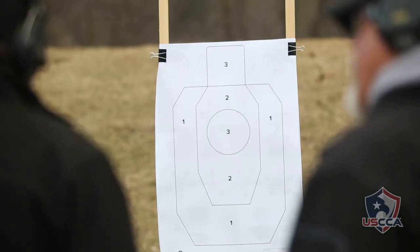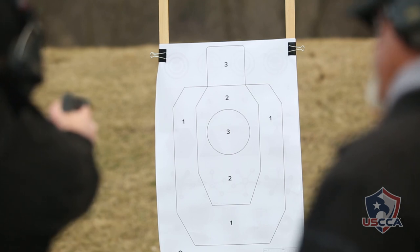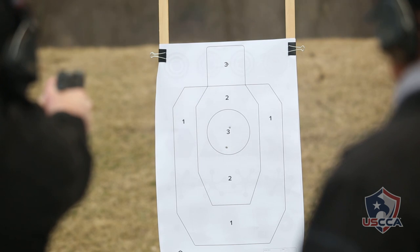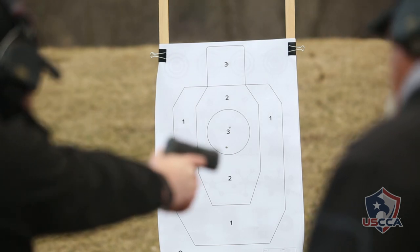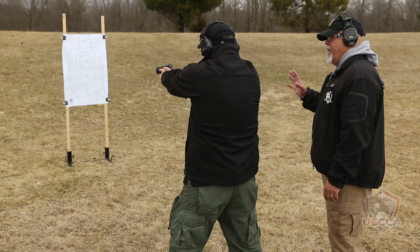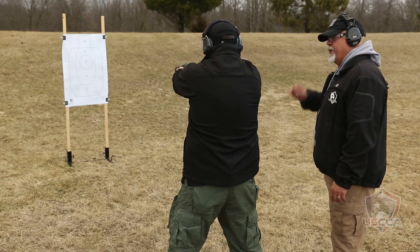Okay, Mike, you're loaded and you're ready to go? I'm ready, Steve. Take aim, and let's do the first three-round repetition. Good. Follow the target to the ground. He's out of the fight. Make sure you scan. Nobody else is in the area. That's a good repetition.